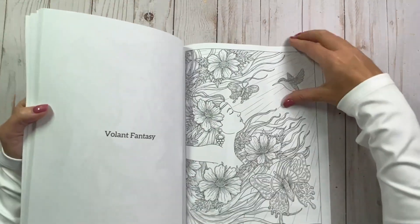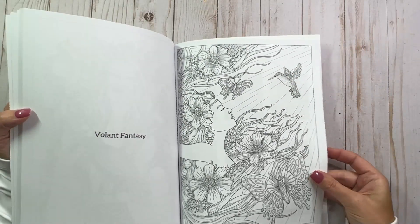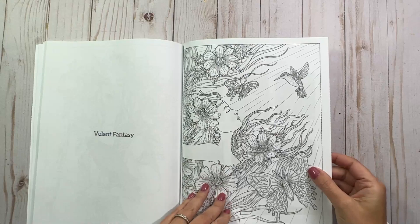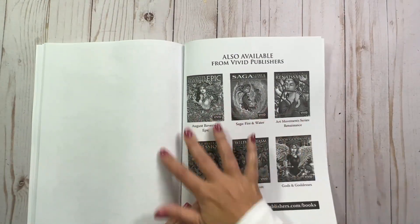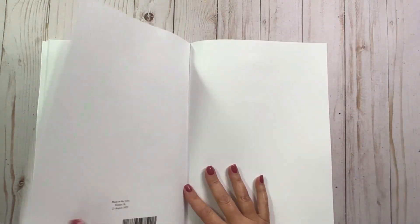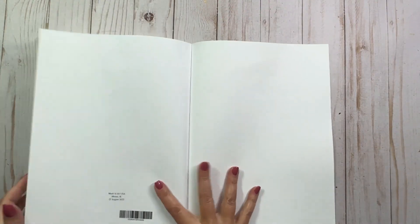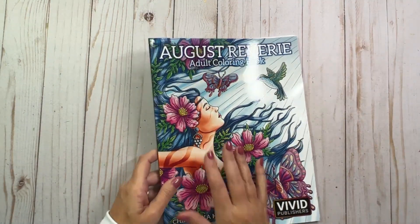Blue hair. I've done kind of a bluish green hair for a mermaid, but I don't know if I've ever done totally blue hair. And then it shows the other books by the same author in the back, and it has really nice lots of room for testing. Perfect. Thank you so much, I love it. I can't wait to do a page out of here.